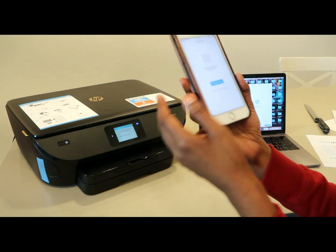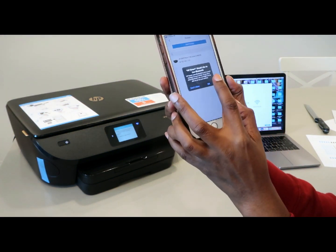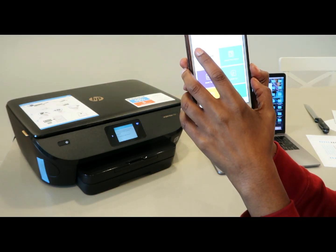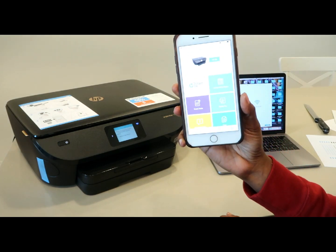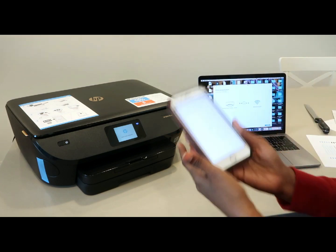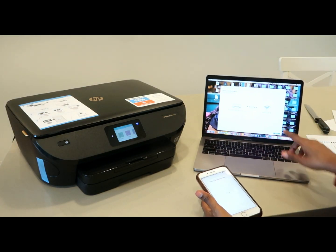Easy — and it already set up. So you get started by adding a printer, and it already shows up there, so it's added it. Now it's already set up — that was probably the easiest setup. Super super easy. It's already connected here on my laptop.